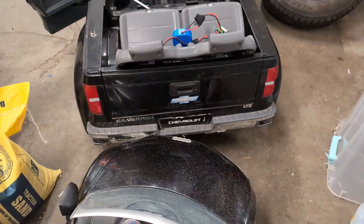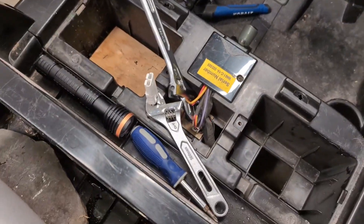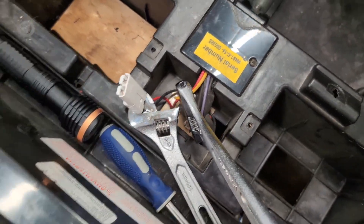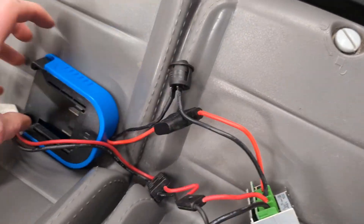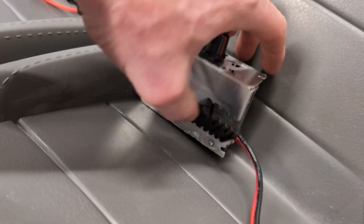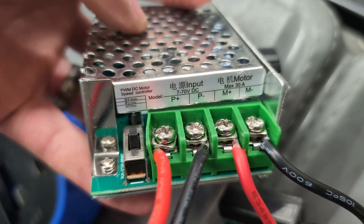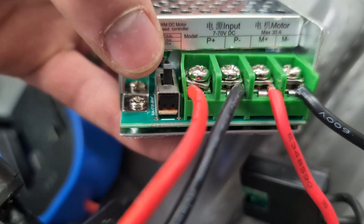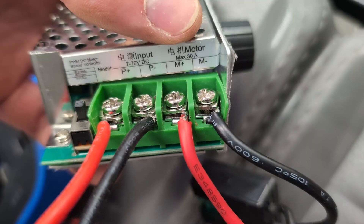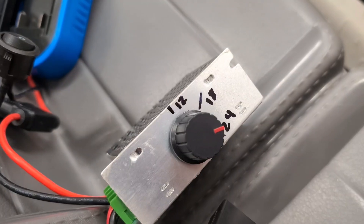I'll show you — I already did this on a Chevy Silverado, which is a two-motor version. This is what the final setup looks like: you have the battery adapter, fuse, and switch feeding into the DC motor speed controller. On the left there's a switch for brake, stop, and run. There's the input from the battery and output going to the motor, with the potentiometer on the side.